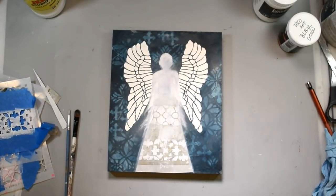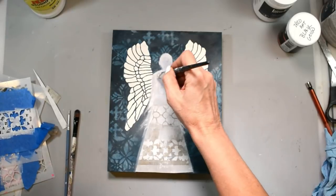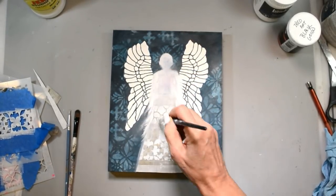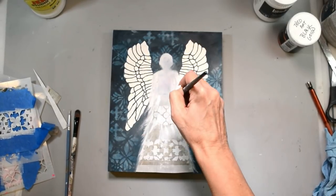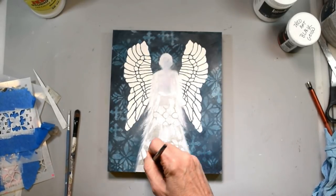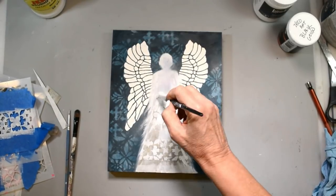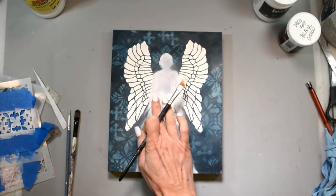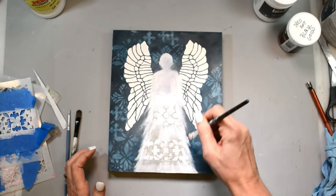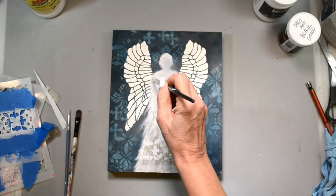Now that it's all dry, I'm coming back in with some gesso and really further defining everything. I'm making her skirt and her body kind of flowy and glowy and angel-like, just trying to refine and define her body. You can still see some of the writing in the paper here, but I put a lot of layers of glazing on here. I wouldn't have done it any other way because the grungy goodness that happened makes me happy.